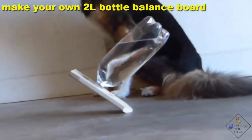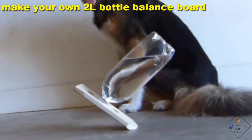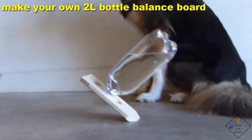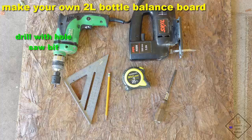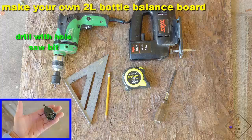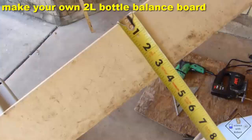Check this out. Dr. Smith constructed a 2-liter bottle balance board. This is how he did it. These are the tools he used: a drill with a hole saw bit that matches the size of a 2-liter bottle cap, a jigsaw with adjustable angle, a square, tape measure, screwdriver, and pencil. The dimensions of the board are about three and a half inches wide and about a half inch thick.